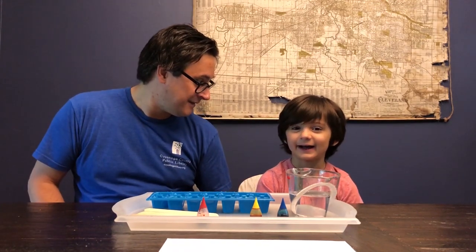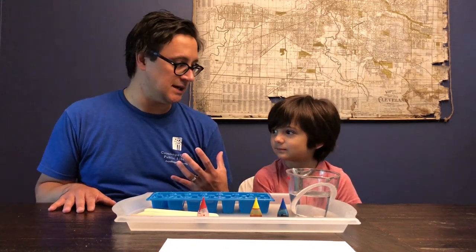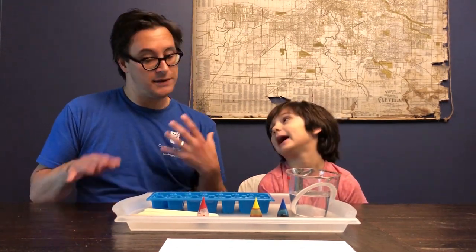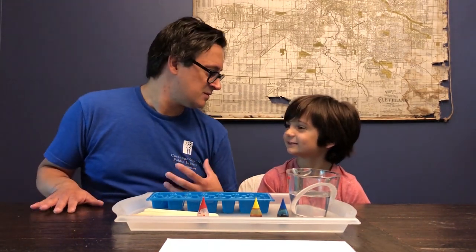Hi library families, it's Mr. Matt and I'm here with my helper Will. Hi. And we are back for another STEAM challenge. This week's STEAM challenge is all about color. How do we feel about color? I like color. I like color too. It's pretty great.